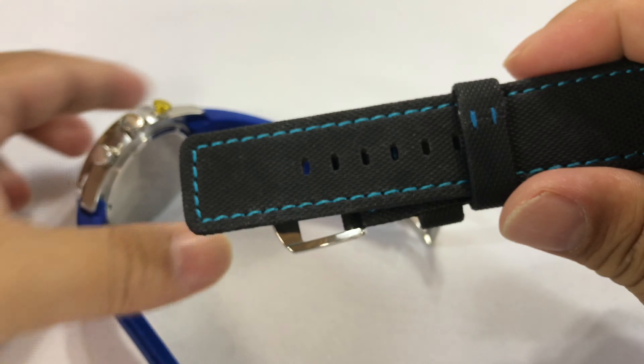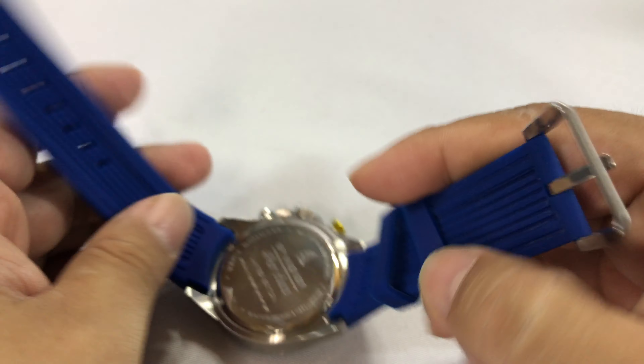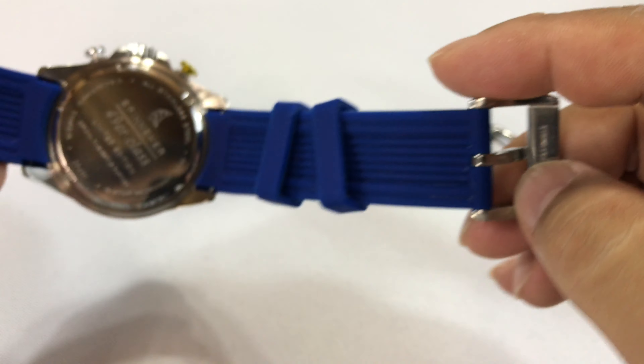It looks like this tapers down to about 21 millimeters or something like that. So I don't think the buckle will be a transferable buckle — it's not the right size. So we'll leave this buckle on there. Otherwise it's just a spring bar holding that on.